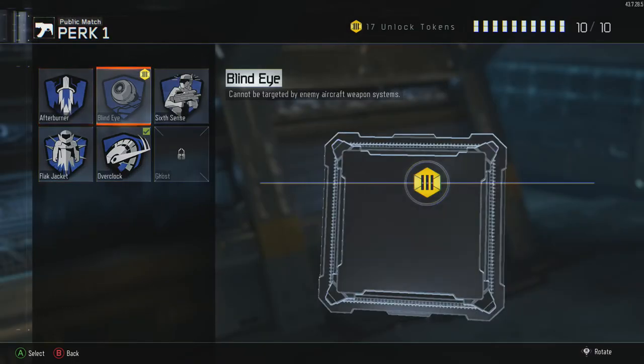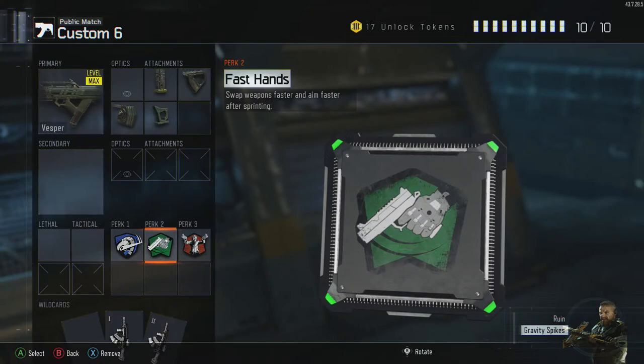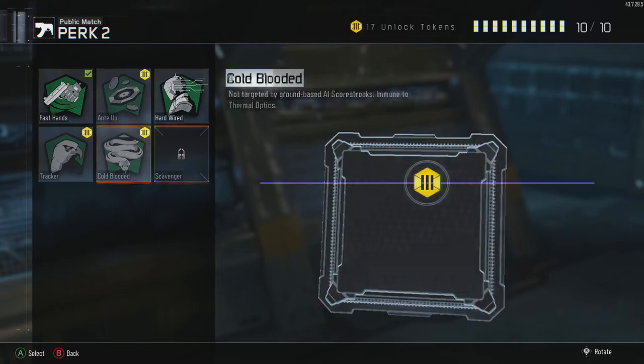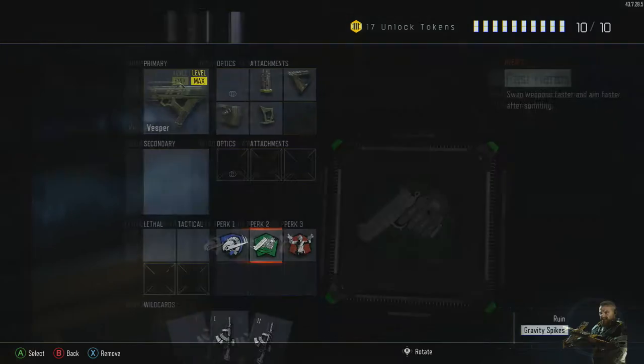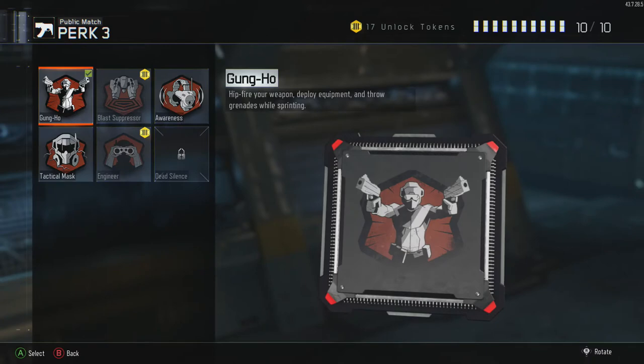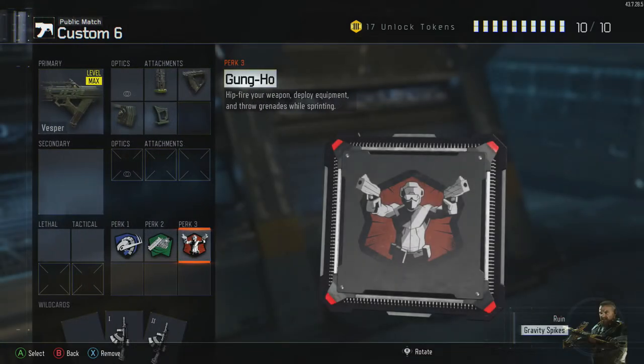For perk 1 we're using Overclock — you can use any perk there, but Overclock gets your specialist weapon quicker. Perk 2 is Fast Hands; it helps if you run out of ammo shooting someone and need to switch to a secondary to finish them off. Perk 3 is Gung-Ho, simply because it makes it easier to hip-fire. Again, you can use any perks you'd like.